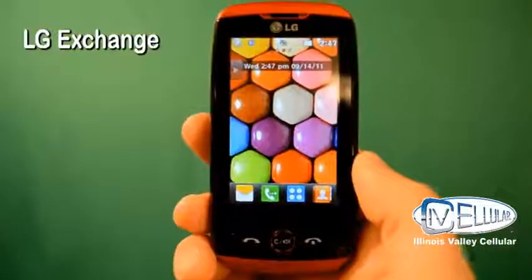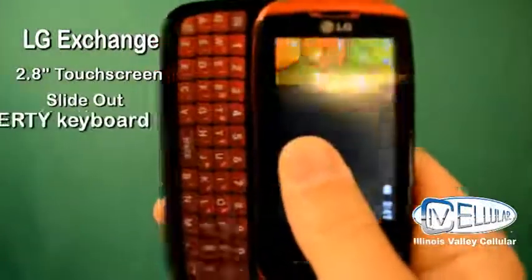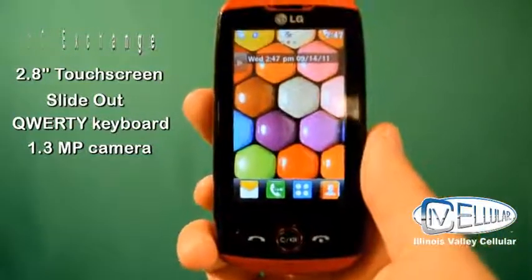Again, this is the LG Exchange. It has a 2.8 inch touch screen with a slide-out keyboard, and a 1.3 megapixel camera. This is now available at Illinois Valley Cellular.